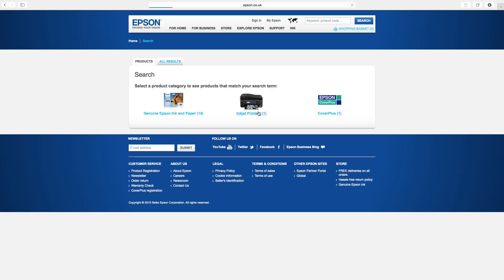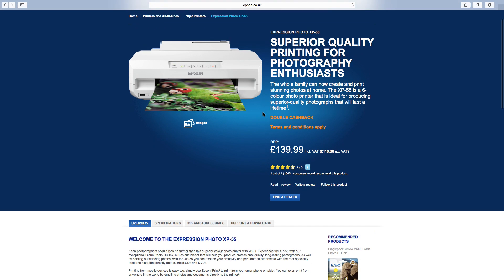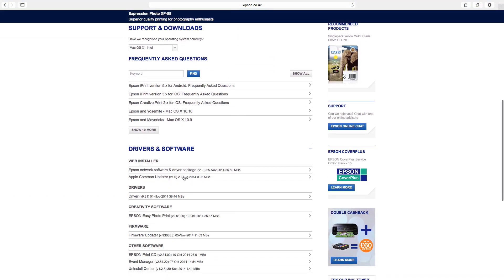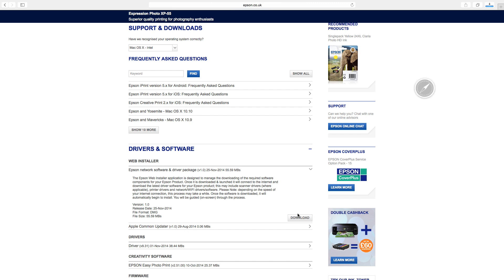In the next window, click the inkjet printers link. In the new window, click the support and downloads tab. You may need to scroll down. Locate the Epson network software and driver package and click the download button. You may need to expand the driver and software section to locate the software.